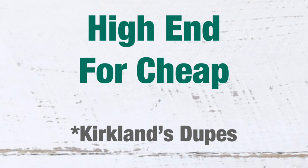Hey friends, welcome back to my channel! Today I have for you some high-end decor that is made for cheap. I created Kirkland's dupes, and this video is also part of a collaboration — I'm going to talk about it after.